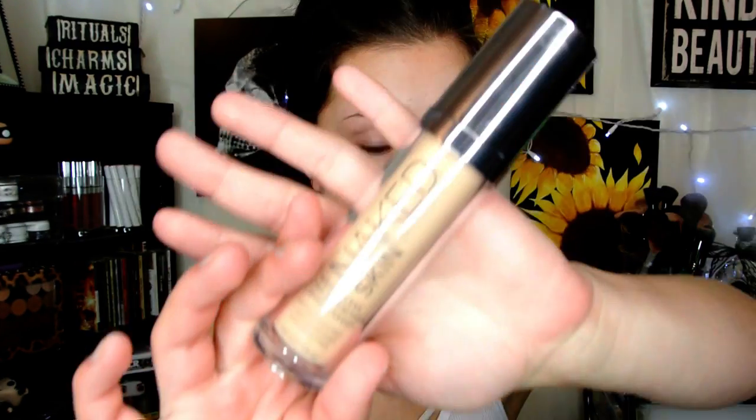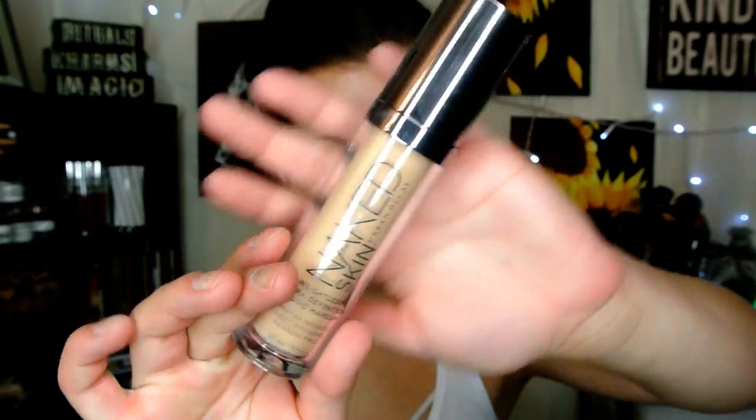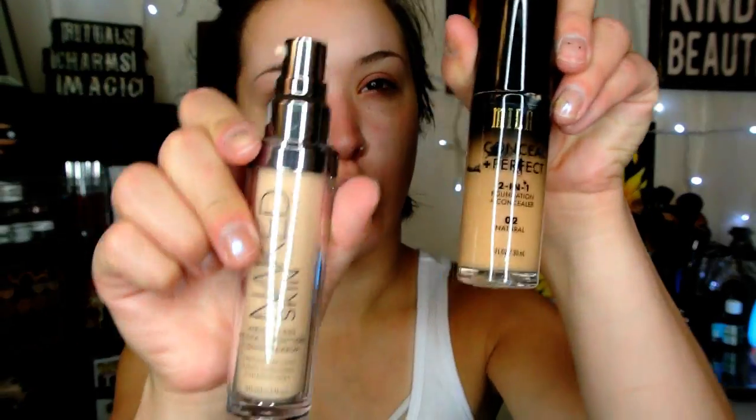Then I'm going to take my Urban Decay Naked Skin Foundation and mix it with my Milani Conceal and Perfect Foundation. One of you guys told me about this combination in my foundation collection video and I seriously love it so much. It lasts all day and gives the Urban Decay Naked Skin more fuller coverage. I'm going to blend that all over my skin with my Real Techniques sponge.